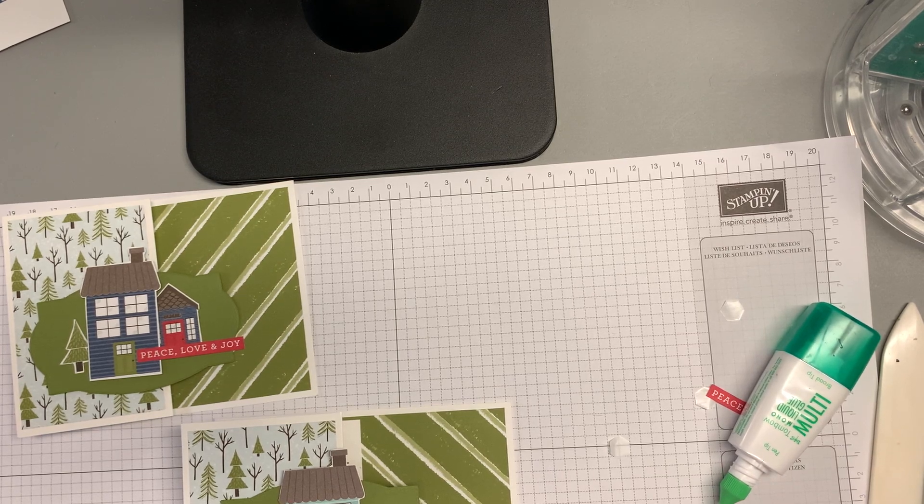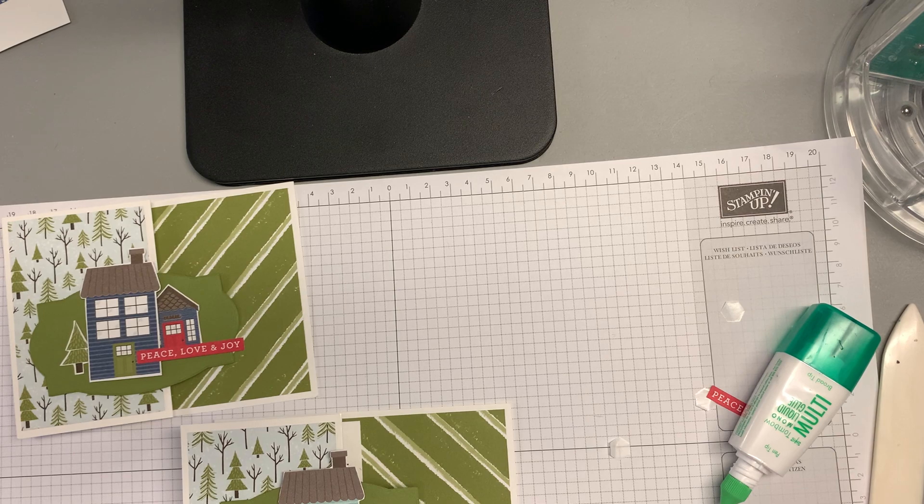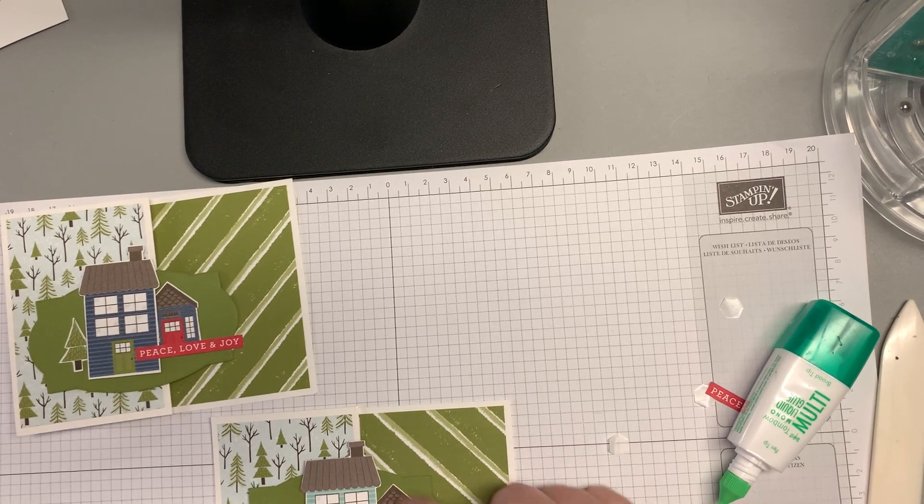I cut out all of these houses by hand, and the trees too. I'm just going to tuck that in behind.